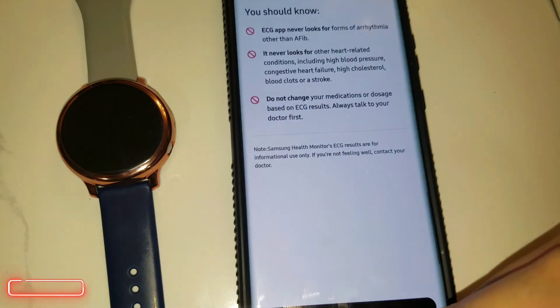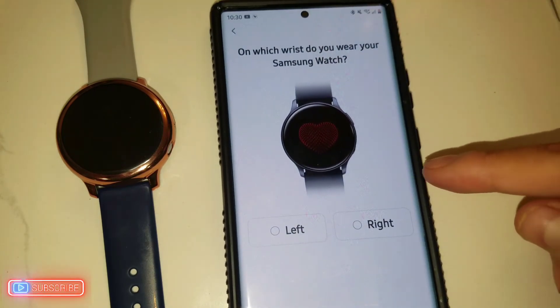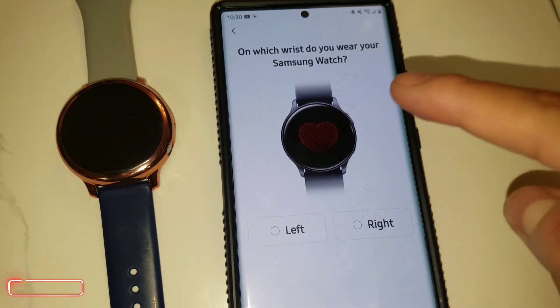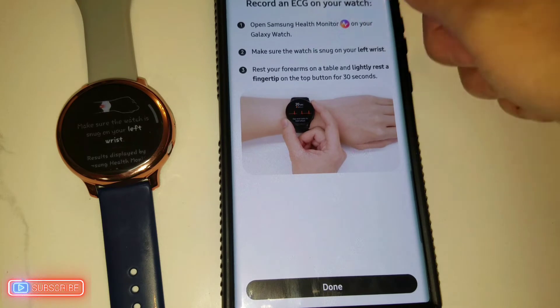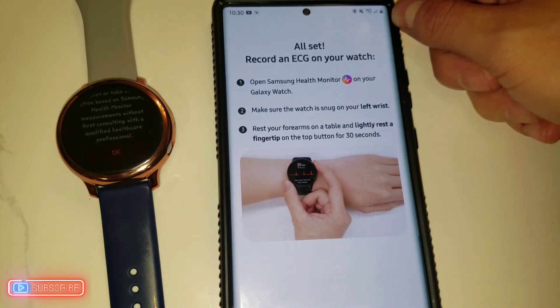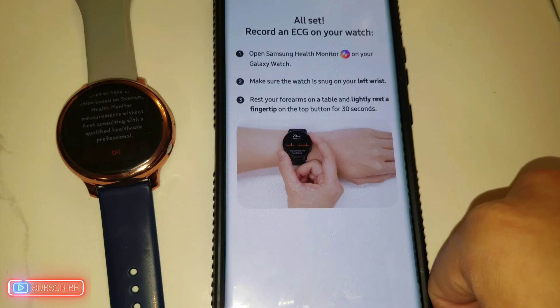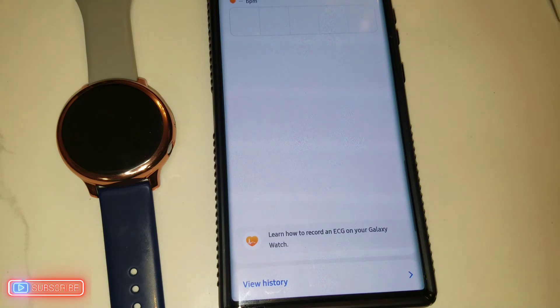If you want to be 100% accurate, make sure you visit your doctor and follow their advice. Next, it asks which wrist you wear your Samsung watch on — in my case I use the left, but you can select right if applicable. It then says: all set — open Samsung Health Monitor on your Galaxy Watch, make sure your watch is snug on your wrist, rest your forearms on a table, and slightly rest a fingertip on the top button for 30 seconds.